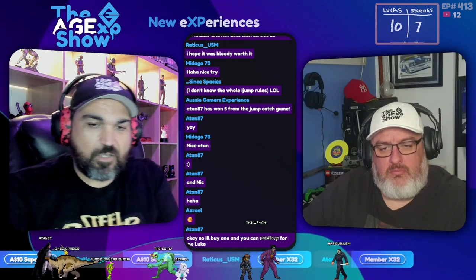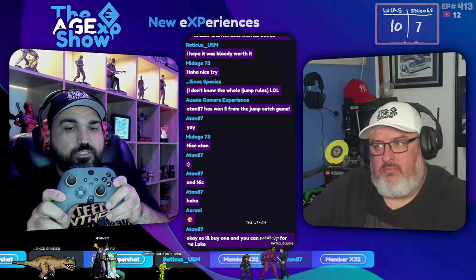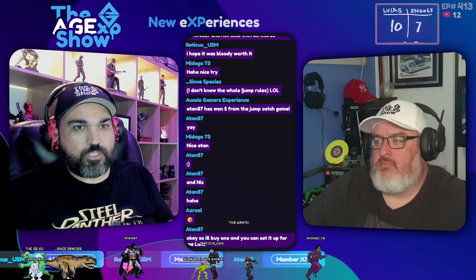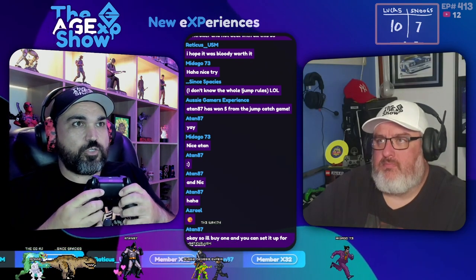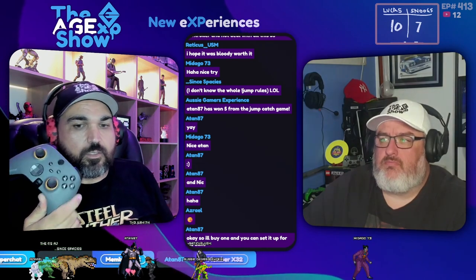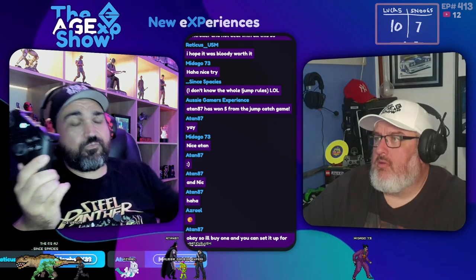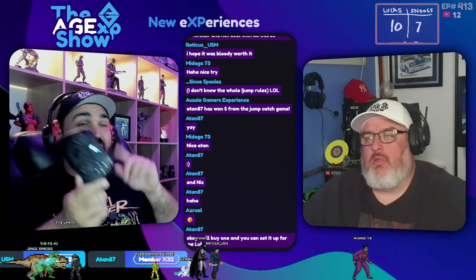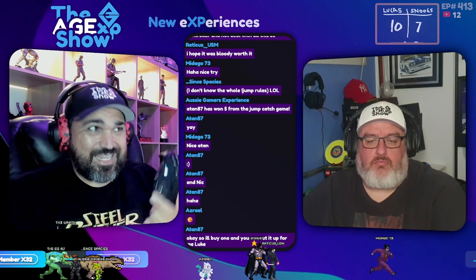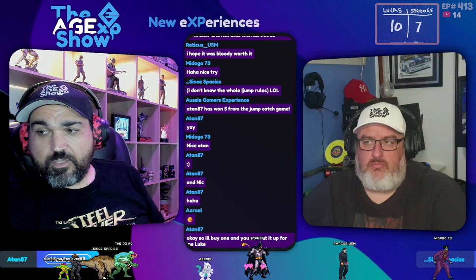Something like the Scuff controller has three different profiles, which is really cool — one set up for Fortnite, one for Call of Duty — and it changes the back buttons for you. However, the Scuff is four times the price: $450 versus this at $140. So I can forgive the Gully Kit for not having profiles.